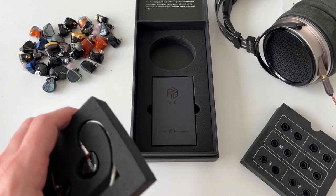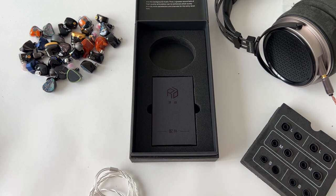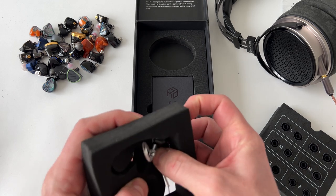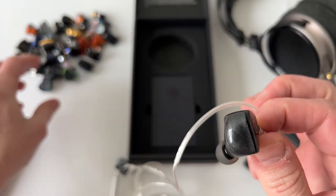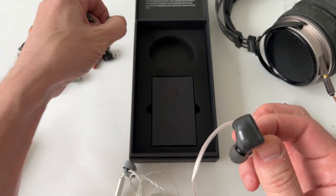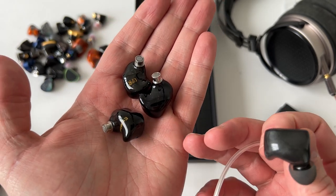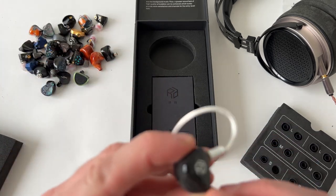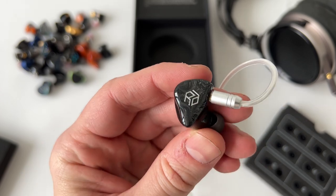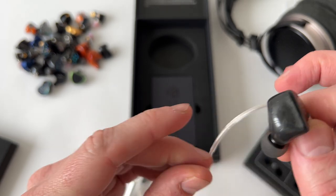Bringing the earphones back out — just like I talked about in the Canon review, it is just the basic resin shell that you get on a lot of earphones. You get resin shells on earphones under $100 all the way up to over $1,000 now. It's a good way that companies can make a nice-looking faceplate design. They've certainly gone far enough here — I think it looks good with the black and the sort of marble swirl on it.